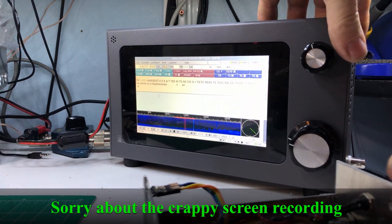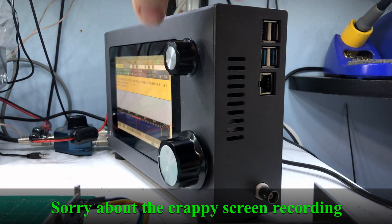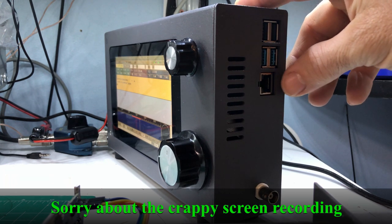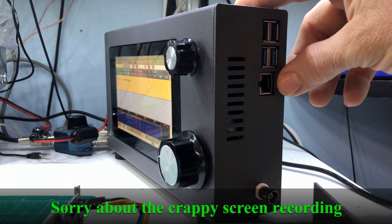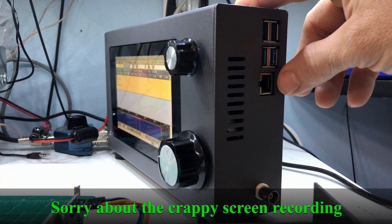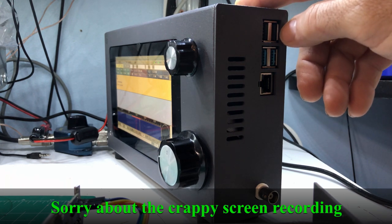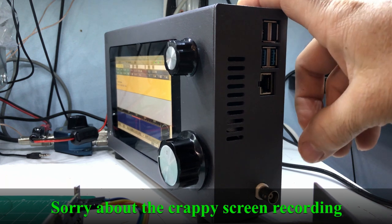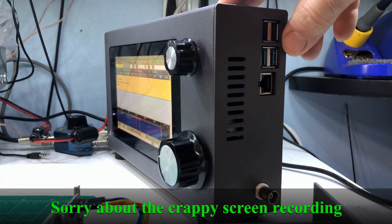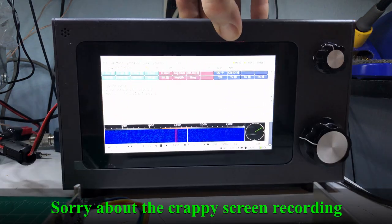Let me disconnect this antenna so I can show you — those are the inputs and outputs for the Raspberry Pi. You have an Ethernet cable connection there, four USB ports here, and an antenna port. You can connect a wireless keyboard, mouse, a GPS dongle — whatever you want. The other side has...